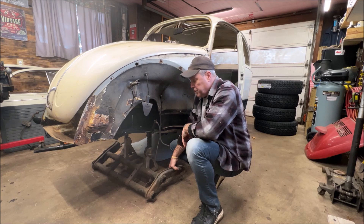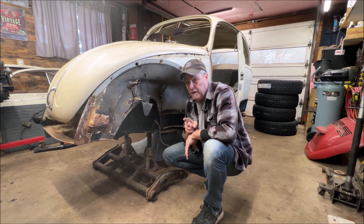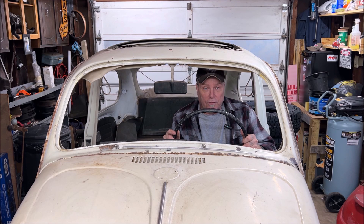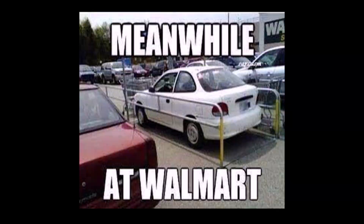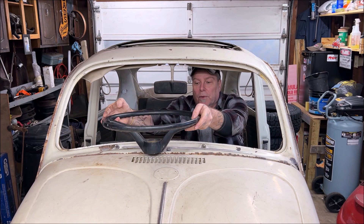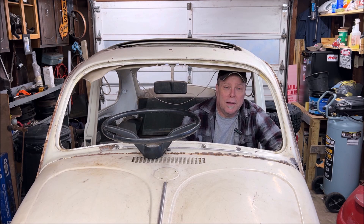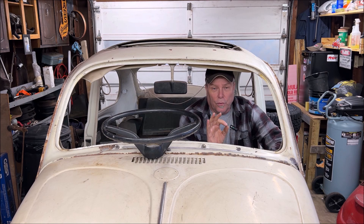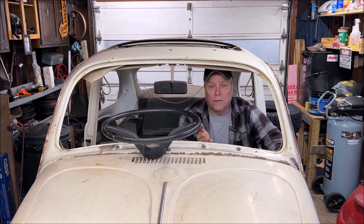Something very important you need to know when adding caster while lowering: when you add the shims to give yourself more caster, your steering wheel is going to get a little heavy. You're only going to notice it probably if you're in a parking spot backing out or leaving a car cruise — it'll get a little tighter. It's nothing to really worry about; you may notice it if you know your Beetle that well.